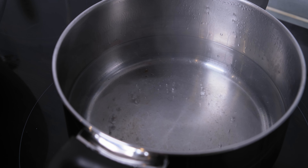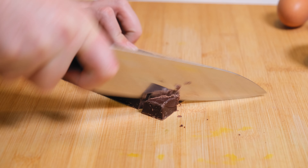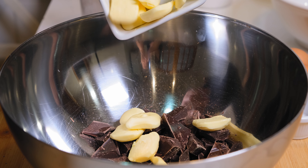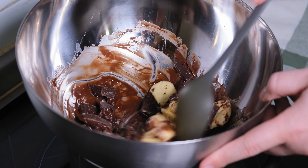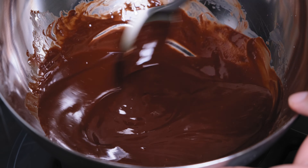Put a little water in a pot and bring it to a boil, then leave it on low heat. Next, cut the chocolate into small pieces, then put the chocolate and the butter in a heat resistant bowl which goes over the pot with the water. Stir until they melt, then take the bowl aside and let the chocolate cool.